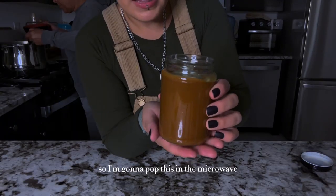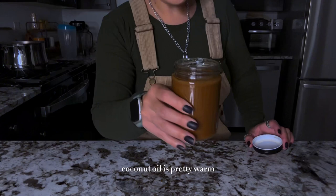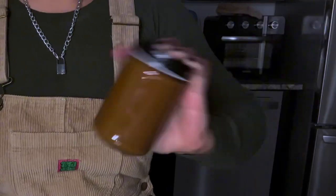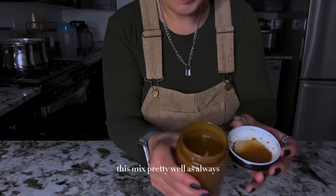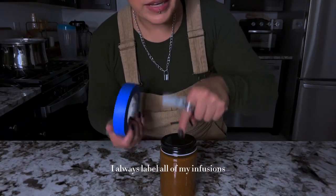I'm gonna pop this in the microwave for about 30 seconds just to warm it up slightly. The coconut oil is pretty warm now. I'm gonna shake the whole jar — this mixes pretty well. As always, I always label all of my infusions.